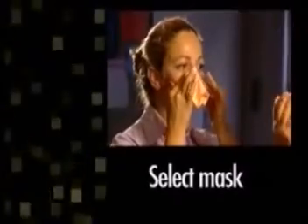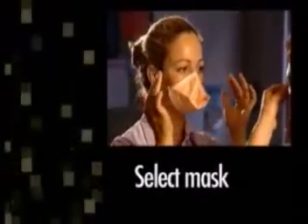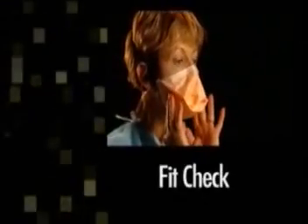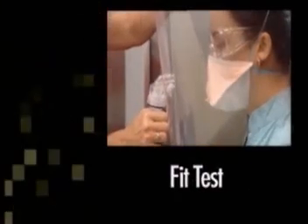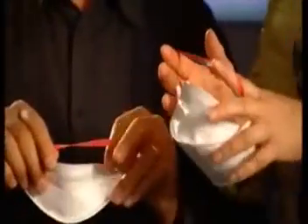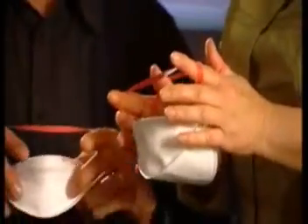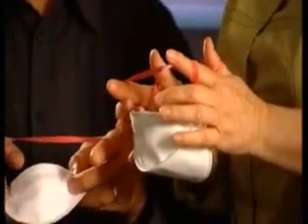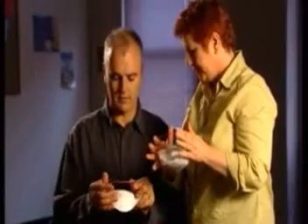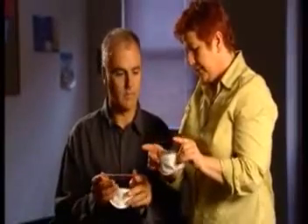These masks must be put on correctly, successfully fit-checked, and fit-tested for the individual. A respirator mask may compromise a person's health if they have a history of respiratory illness. In this situation, they should be medically assessed to ensure they are physically fit to wear this type of protective device.